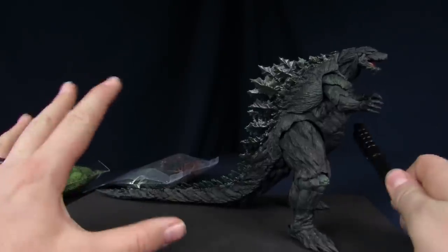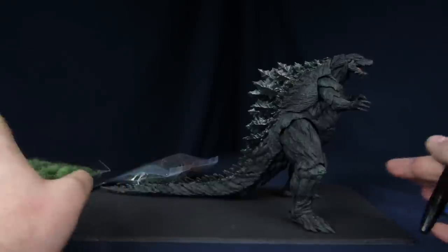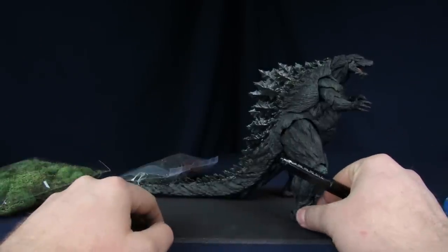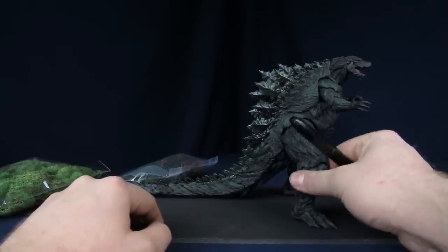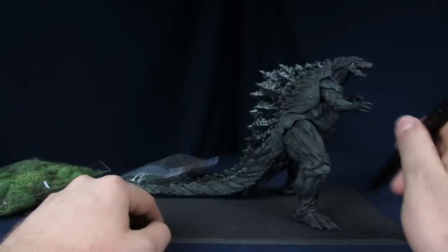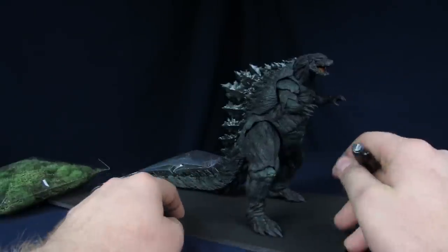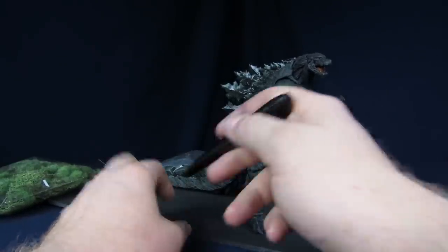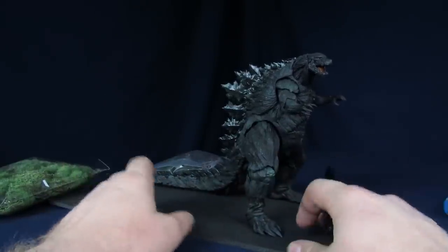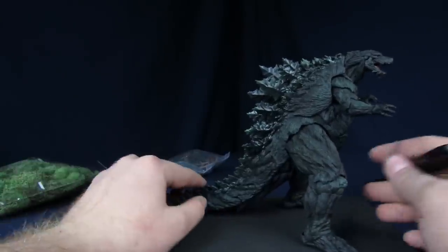First and foremost, what we're going to want to do is figure out exactly where our Godzilla is going to stand on the base. Right now, the way he's set up is pretty much how I want it — it's as forward looking as possible. And then what I'm going to do is make it look like he's walking, or at least he can stand, but we have to make it look like he made his way through the woods — slash forest, whatever it's going to be.